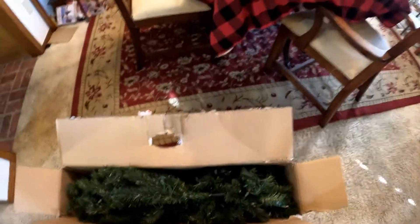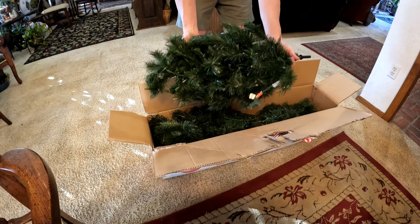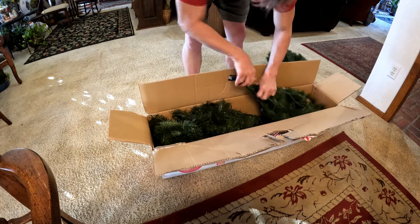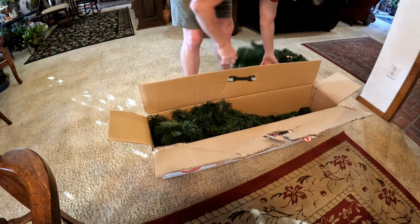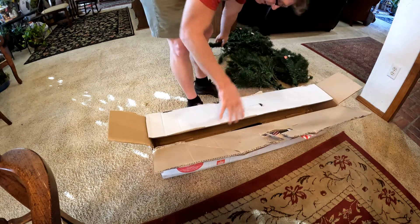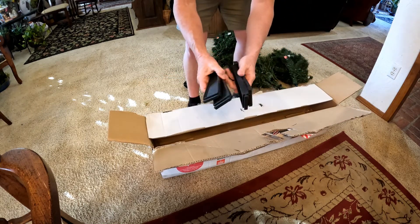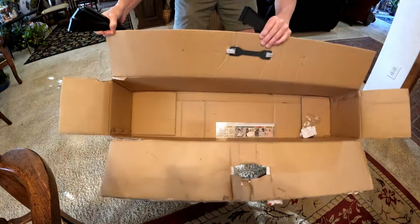I'm going to get the tree out of the box. Looks like this is the top portion — can you see Ash? It's the top portion. This is the middle portion — okay, it's so confusing. Here, I got the bottom part out. This is the base that holds it, like the feet. And everything else is just an empty box.